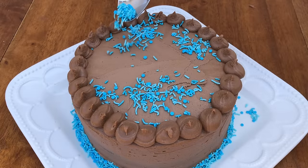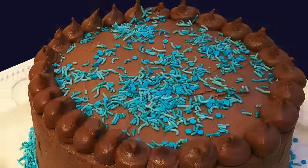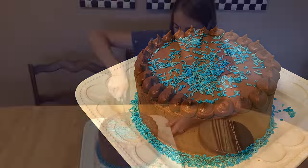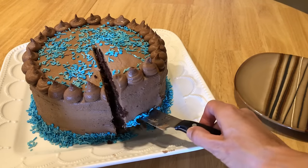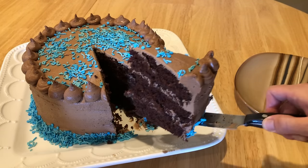Add a few sprinkles to make the cake more festive and there it is — a pretty cake that you can whip up wherever you are in just a few minutes with no special tools. When you serve the cake, wipe your knife clean after each cut for the neatest slices. I love cake! Thanks for watching!